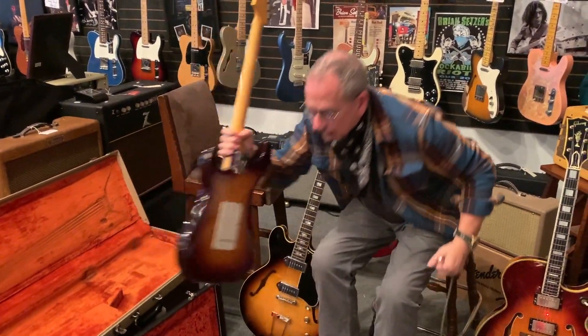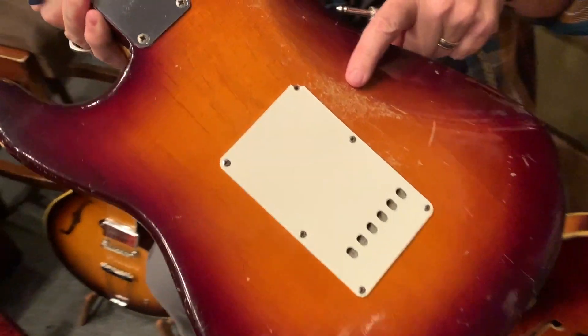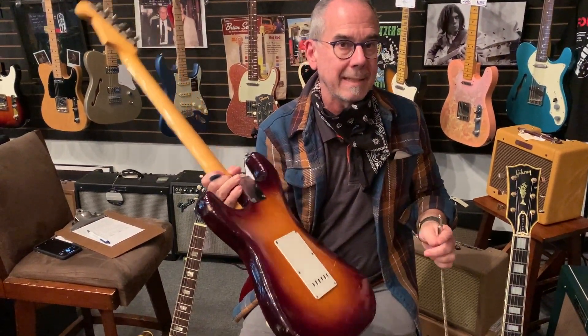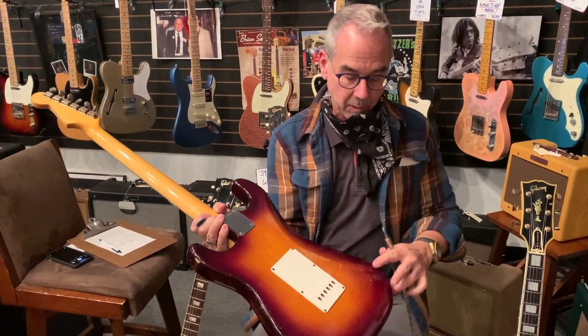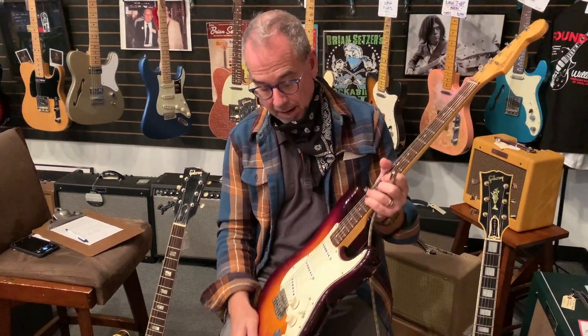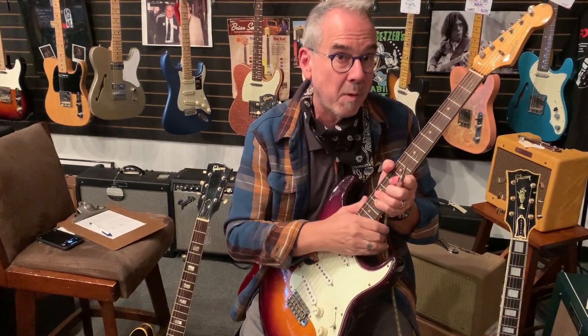Then there's this — a 1963 Strat that's been refinished long ago. Old refins will have more value than something done recently, and it's got to have this natural-looking vibe to it. You can't relic an old guitar and get the same value. This old refin, although it doesn't look factory stock because it's a little light around the edges, is still a great two-tone finish with a great vibe. The pickups have been changed and it's routed underneath; it's probably already sold — something like this is around $6,500.